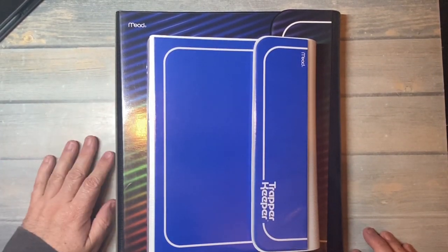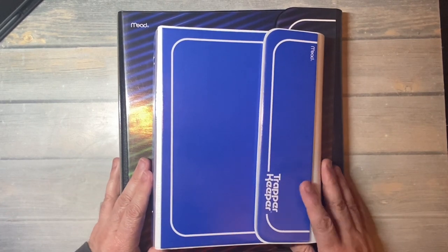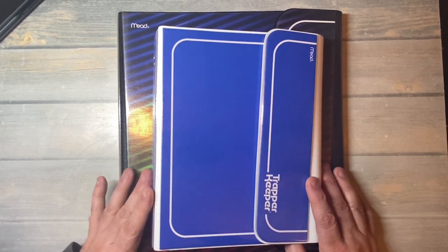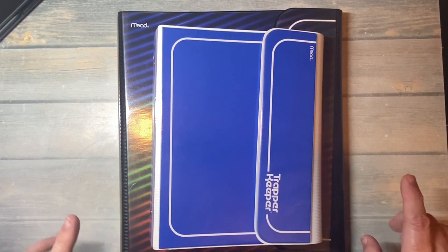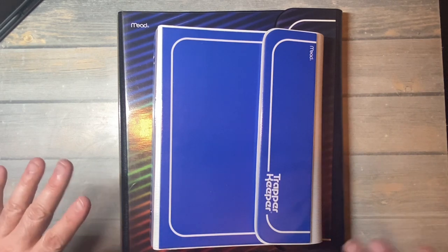Hi everybody, welcome back for another video. I have something interesting today that I have added to my 2023 planning lineup, and I'm trying a new tripod. It looks like it might be jiggling and I'm sorry for that because the table is a little unsteady.